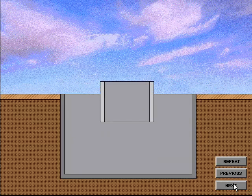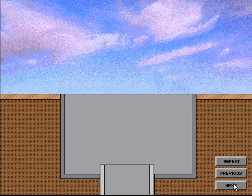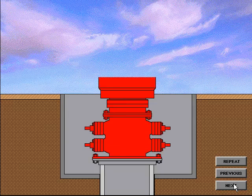The first string of pipe to be used in a well is called the conductor pipe or drive pipe. A large diameter hole is drilled to a specified depth, generally relatively shallow, such as 100 or 200 feet. The pipe is driven into the ground to a specified depth or to the point of refusal. In most cases, an adapter flange or a drilling flange is welded to the conductor pipe as a means to connect a diverter system or blowout preventer system.